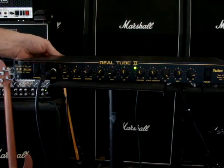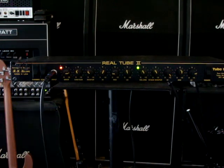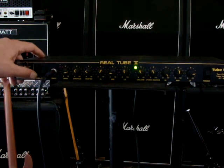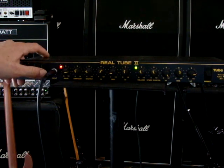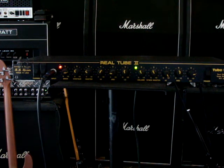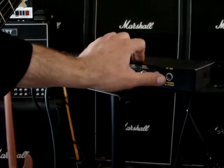I think the footswitch bypasses the switches right here — that's exactly what it is. I unplugged the footswitch, so much for the confusion.